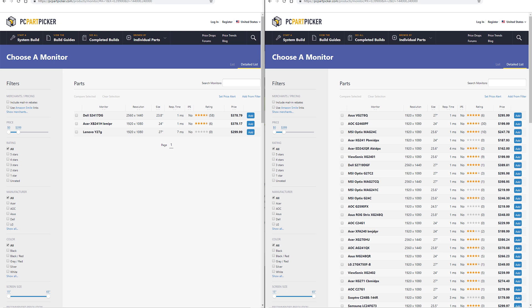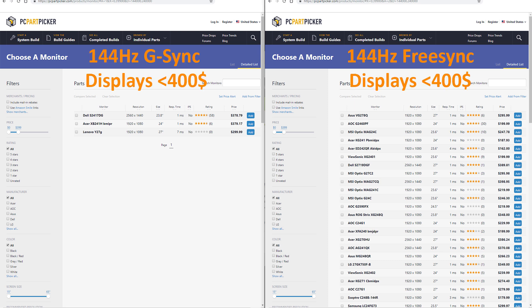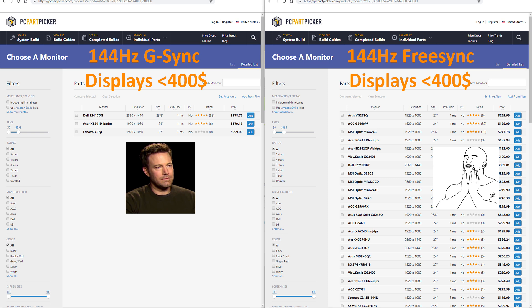However, G-Sync monitors were expensive, usually costing about $150 more than their FreeSync counterparts. And even though plenty of FreeSync monitors offer truly poor sync implementation, there were also a ton of awesome FreeSync monitors that offered an equally great experience. If you bought something like a GTX 1060 — pretty much the most sold graphics card out there — chances are you wouldn't have the budget for a G-Sync monitor. But if you went with the RX 580, the AMD counterpart, chances are a FreeSync monitor would fit your budget just fine. This gave AMD a great competitive advantage in that price segment.